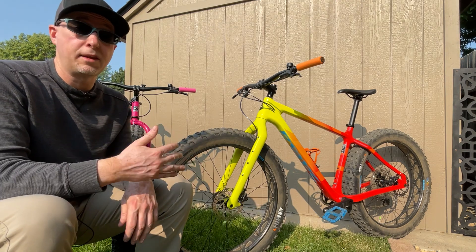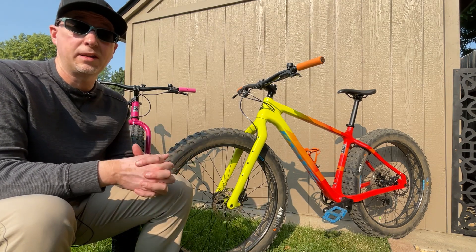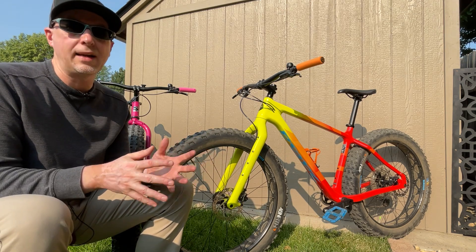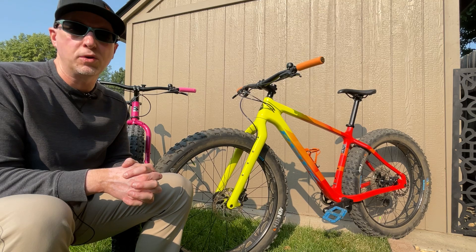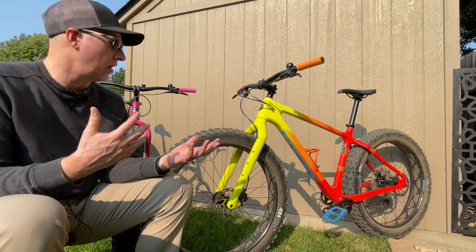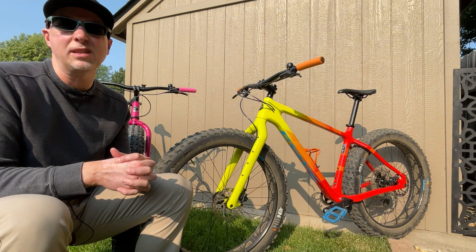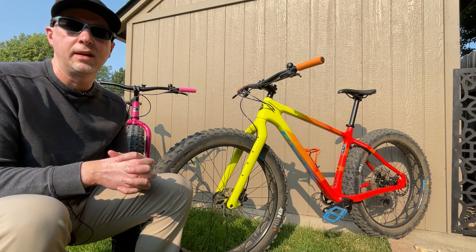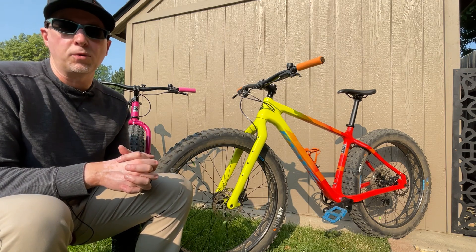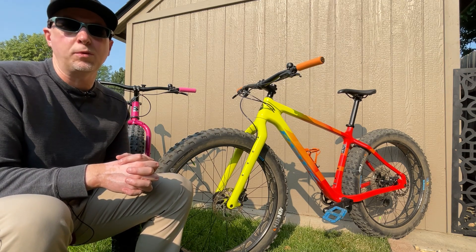The braking performance on the Bear Grease is also significantly better than on the Ice Cream Truck, even though it has a smaller front rotor. Due to the lighter weight and super stiff frame it also feels more nimble and maneuverable. And not a major factor, but being an all-carbon frame I have fewer concerns about rust and corrosion — whether riding in snow in winter or traveling to more humid climates.